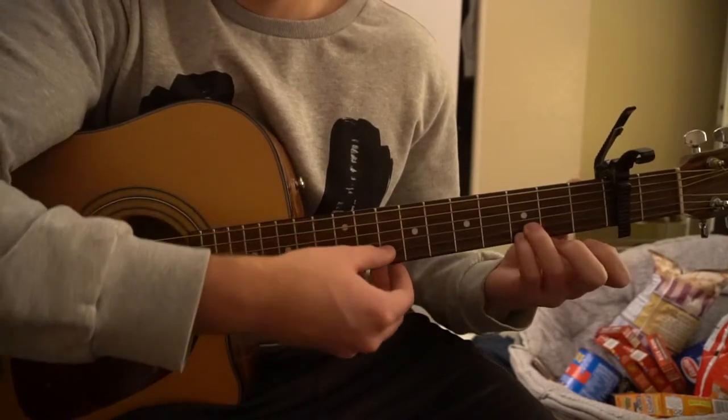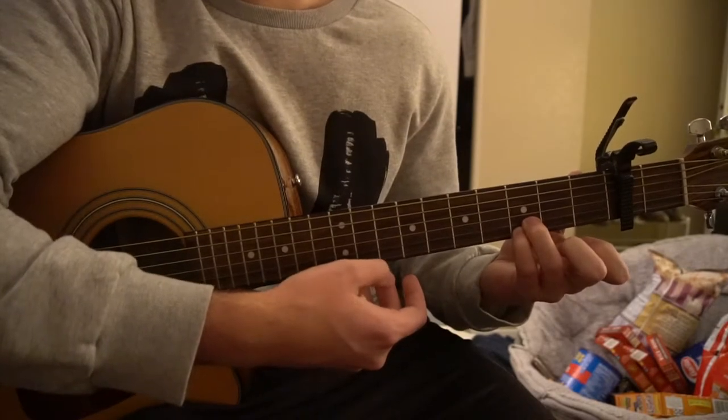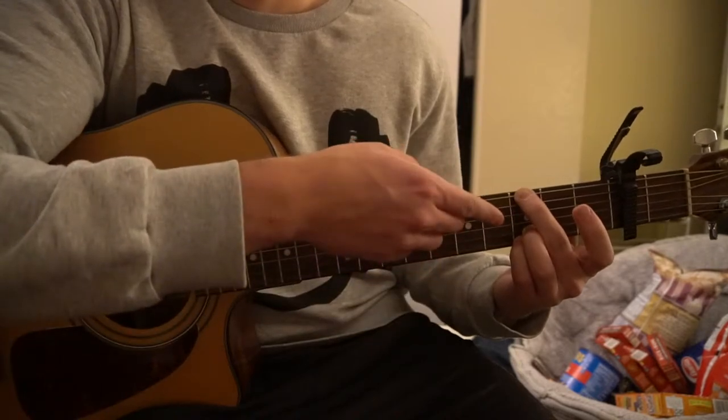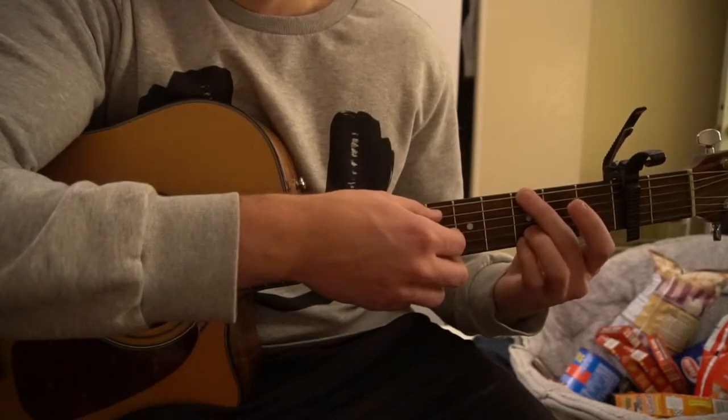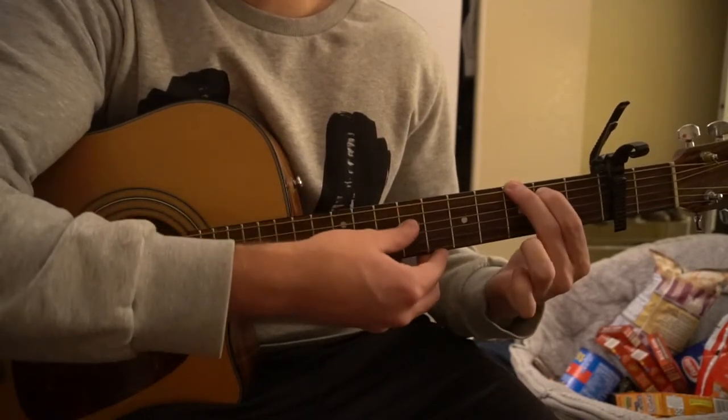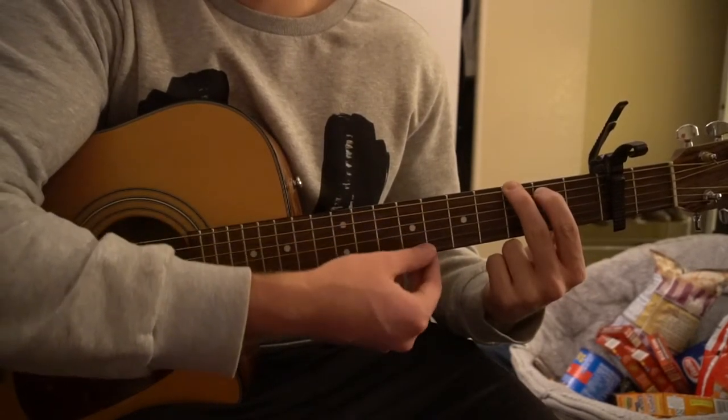For your G chord, your ring finger and pinky are on the third frets of the B and the high E, your middle finger is on the third fret of the low E, and your index is on the second fret of the A. If you want, you can just put those two fingers there and not play those high strings.